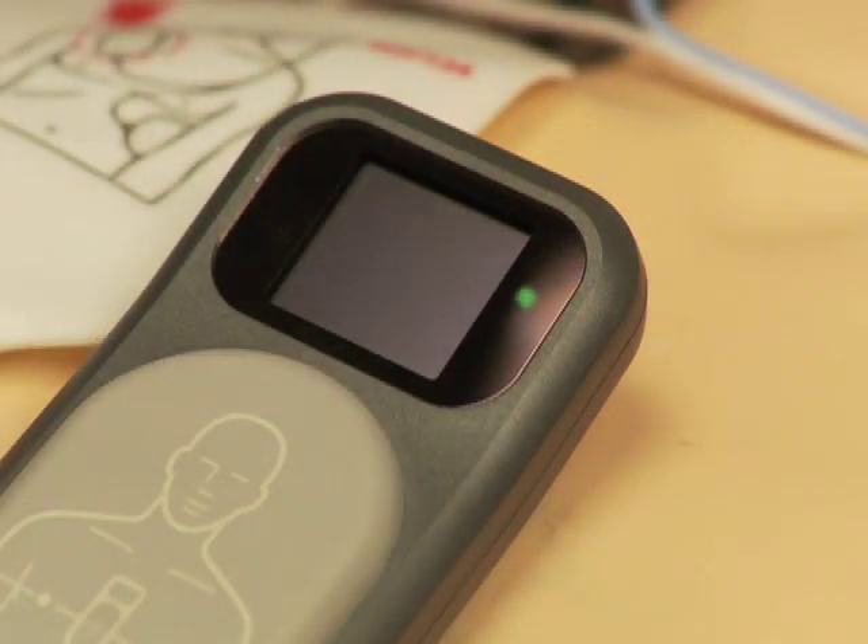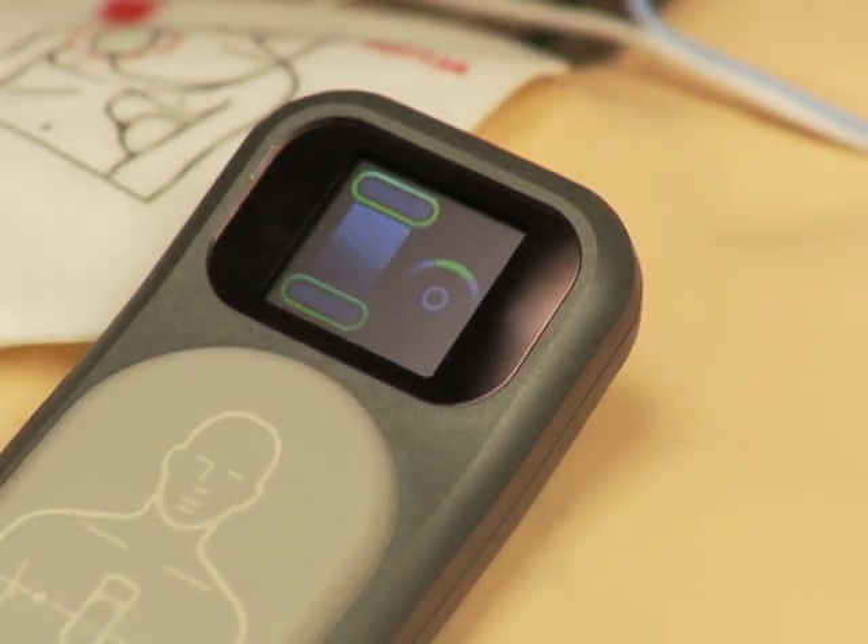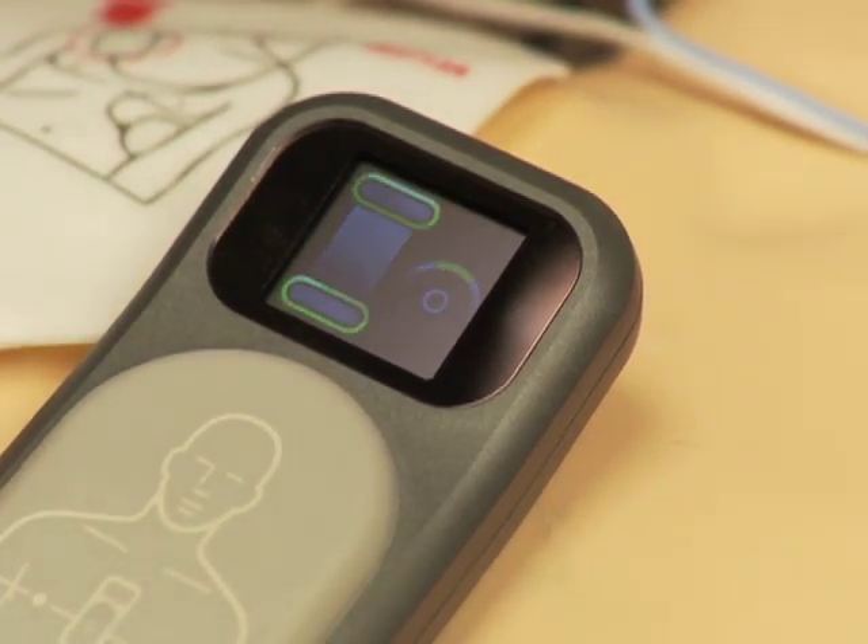A status light on the CPR meter remains off when the meter is connected but the HeartStart MRX is turned off. When the MRX is turned on, the status light becomes green to indicate that the CPR meter has passed its self-test.